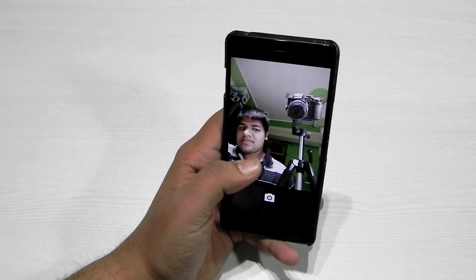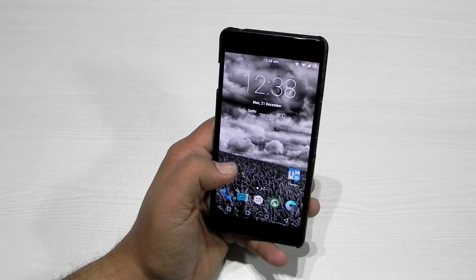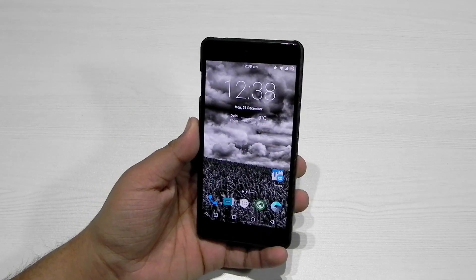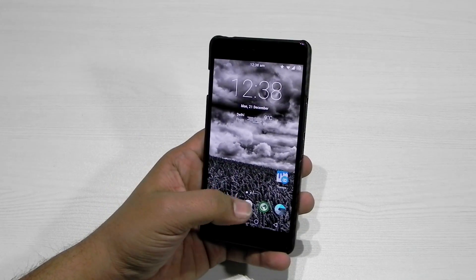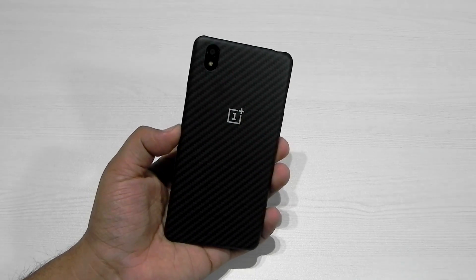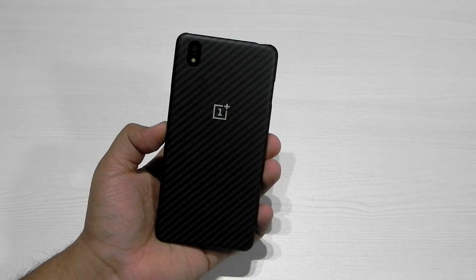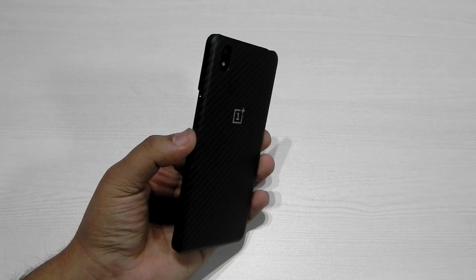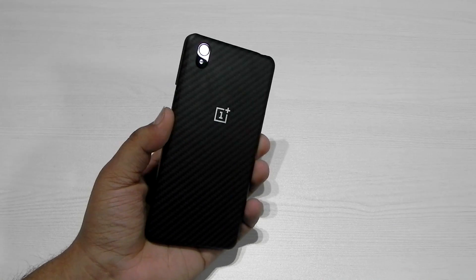Everything is working perfectly fine and personally I am very impressed with this ROM. The level of customization on CyanogenMod ROMs with this type of hardware is amazing, and the OLED display is also working very nicely. Thank you guys for watching — this was Sharun from 247 Techie showing you the CyanogenMod ROM on the OnePlus X. Please subscribe to our channel and I hope to see you in my next video. Till then, see ya.